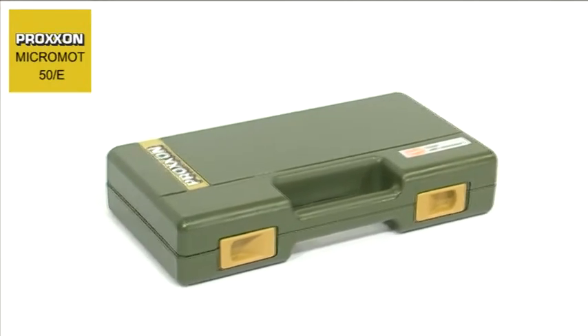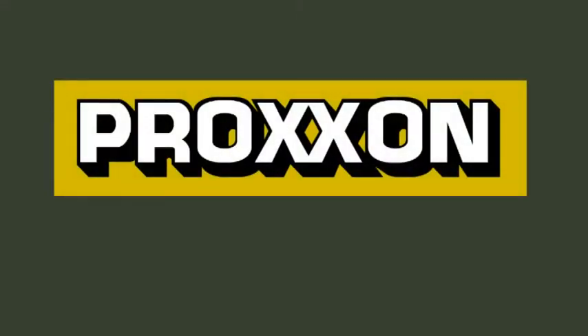Every wish is catered for by this truly complete set. Just unpack the sturdy, extremely attractive case, and you're ready to start enjoying yourself. Proxxon — tools with character.